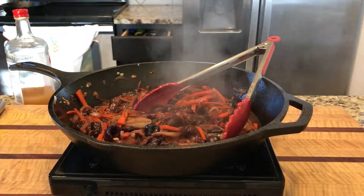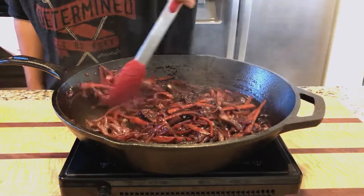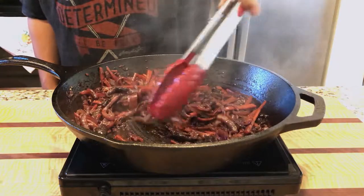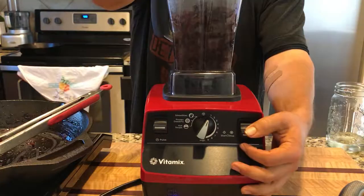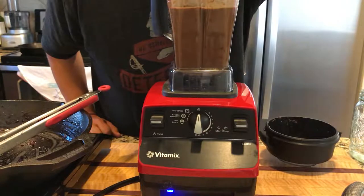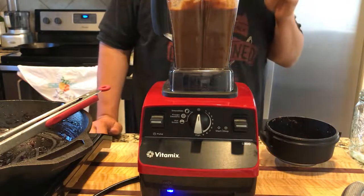Once everything cooks for about 20 minutes or so, everything will thicken up and get soft. Then you can just throw it all in the blender, and once everything gets blended, make sure and taste it to see if it needs any salt or anything. For me, I needed to add a little more salt.